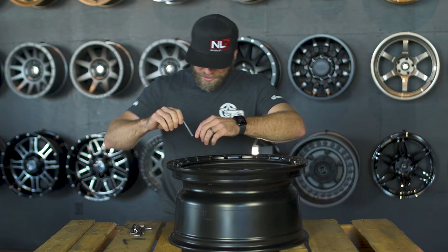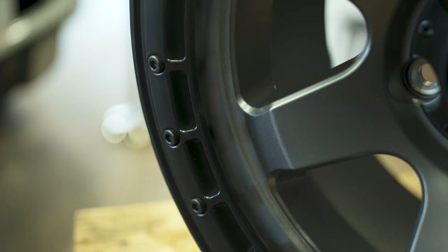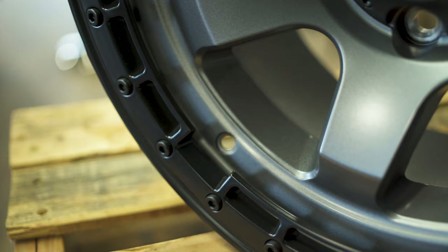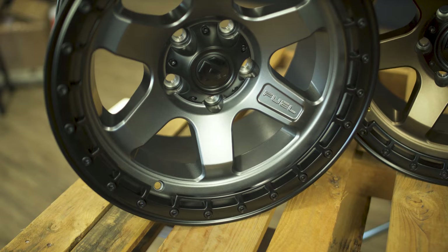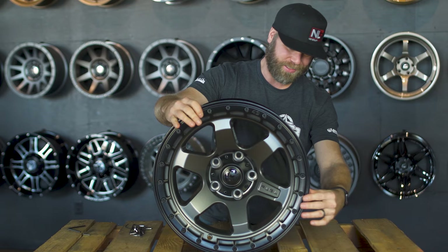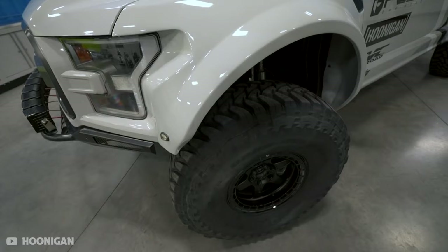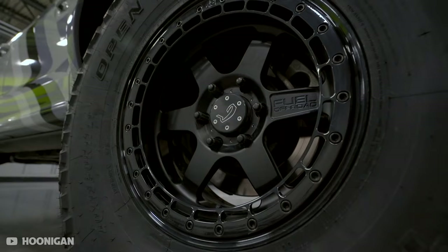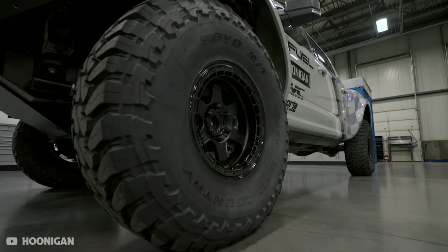I wanted to check if these allen bolts were removable — and they are. There are 24 of them that go around the outer ring of the wheel. That makes them more customizable: you could remove them, paint them, or swap them out to change the look. Also, if you get a little too close to the rocks or curb and get some rock rash, you can remove and replace the allen bolts, so they serve as extra protection against hitting the rocks on that outer ring.